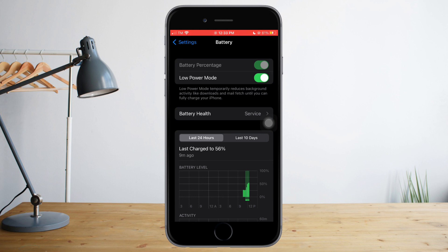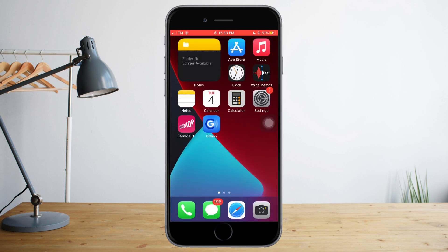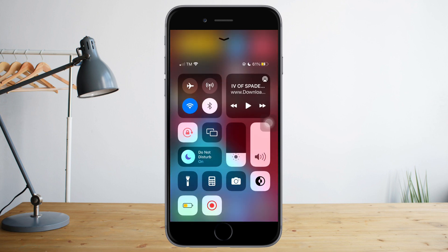Alternatively, there's another option to enable low power mode on your iPhone. Scroll all the way up to open the Control Center — depending on which iPhone you have. In there you can see the low power mode icon. Just click that to toggle it off or on.